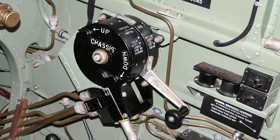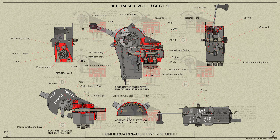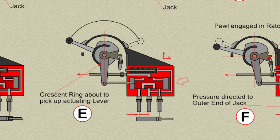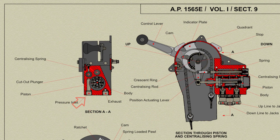The undercarriage control unit consists of a body in which three cylinders are formed and a quadrant in which is housed the control lever and mechanism. The three cylinders in the body are for the piston, the centralizing spring, and the cutout plunger. The cylinder housing the piston contains annular grooves which communicate with four pipe connections: the pressure inlet, the exhaust, and the up and down lines to undercarriage jacks.